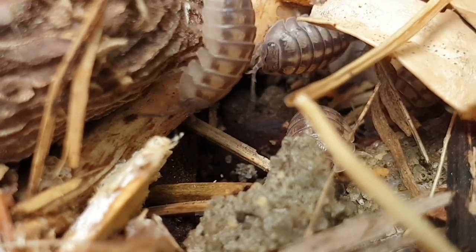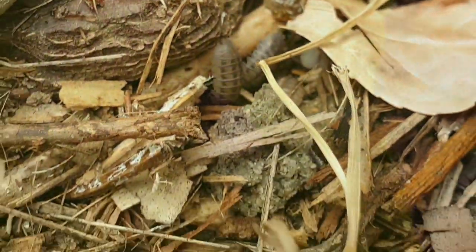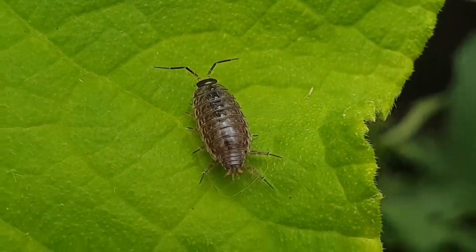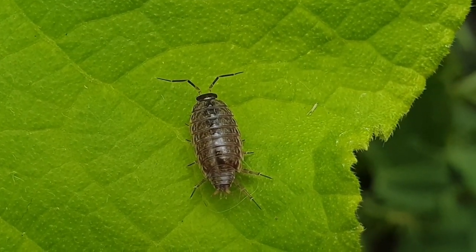Le régime alimentaire est trop faible en jeunes pousses pour qu'ils causent de gros dégâts dans un jardin. Mais en lieux confinés comme les serres ou les caves, par exemple, ils peuvent être en surnombre et créer un déséquilibre de la biodiversité.